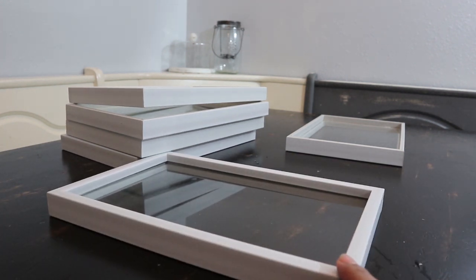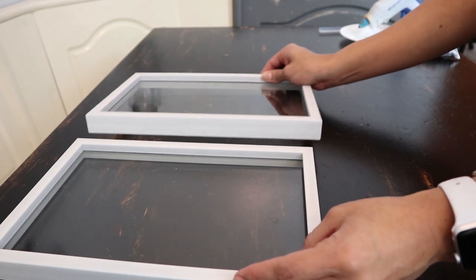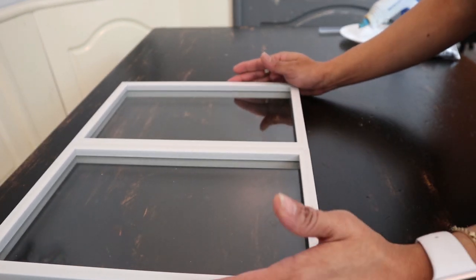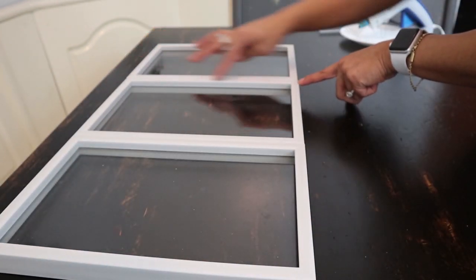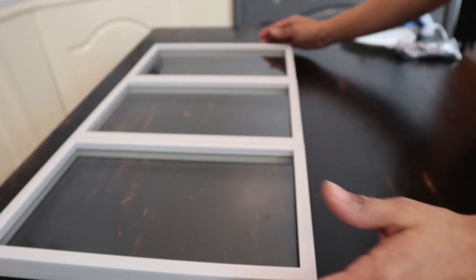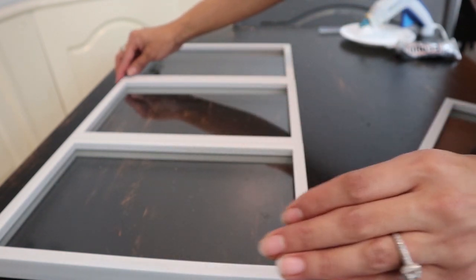The next thing we're going to do is align the picture frames together and start gluing. You're going to want to make sure these are nice and straight, then kind of adjust them — this one has a little gap so I'm going to turn it around. That looks better. If not, you can always grab another picture frame and play around with them until you find which one aligns best.